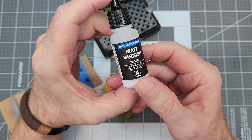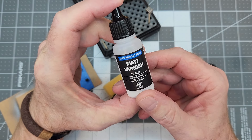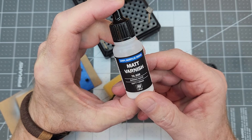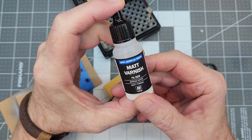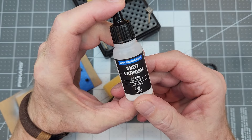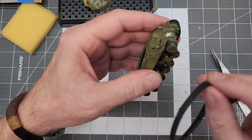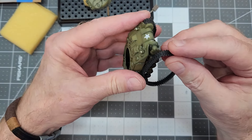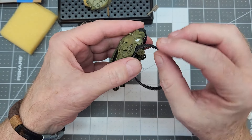The next step is to seal everything in with this matte varnish by Vallejo. This is a resin varnish in a water-based carrier, so make sure you wear a mask and use your paint booth to protect yourself from any vapors from that 100% resin matte varnish.